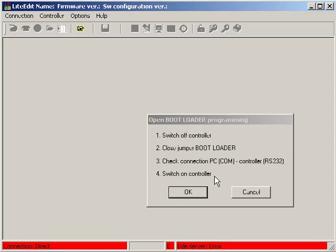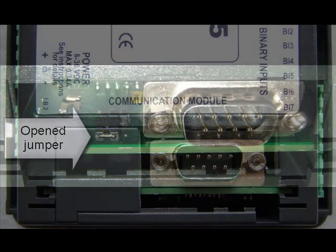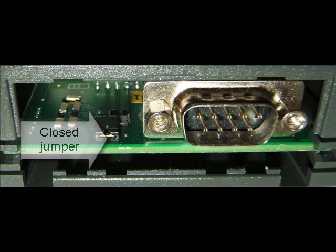Follow the instructions to program your unit. Switch off control first and close the boot loader jumper — we call it simply the boot jumper. You can see on the picture where you can find the boot jumper on an ILNT controller. Remove the cover to access the boot jumper. The open boot jumper is beneath the cover. Close the jumper.